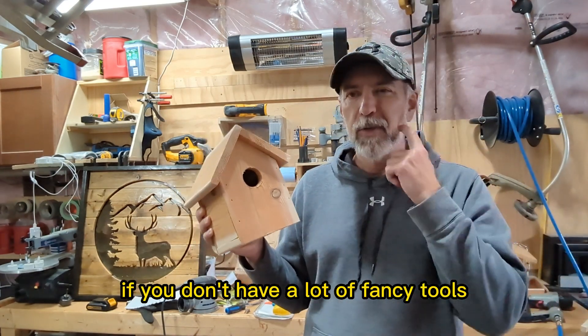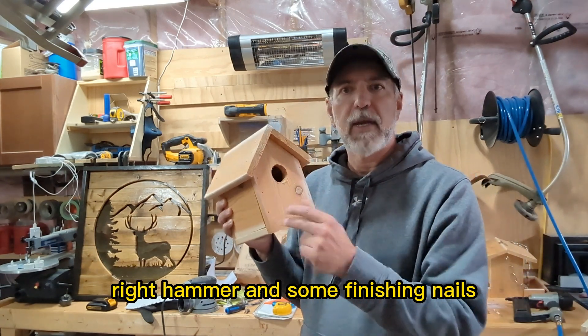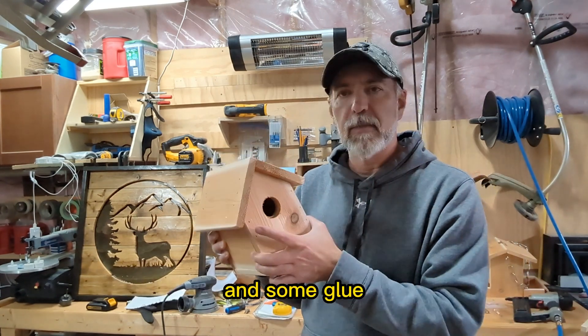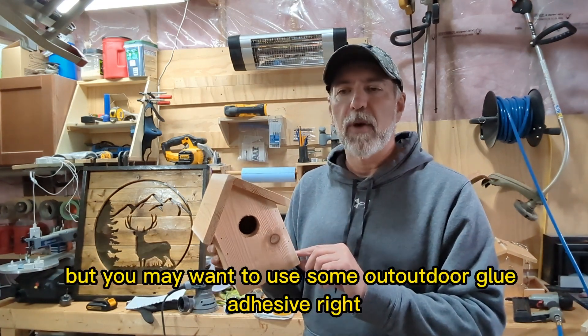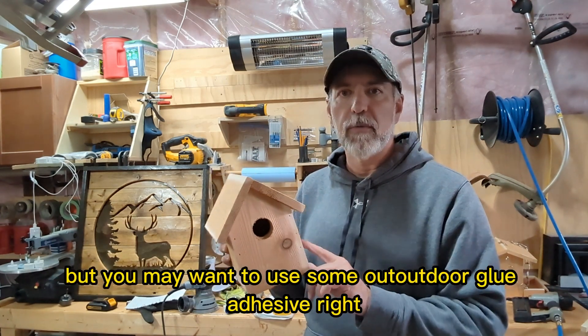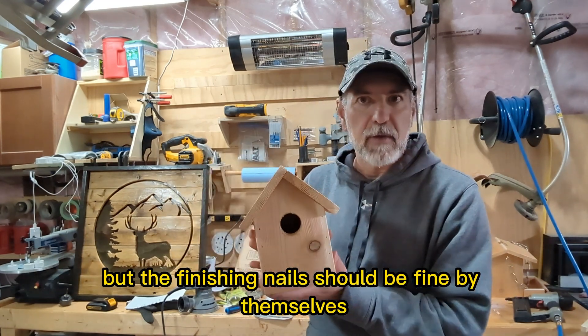If you don't have a lot of fancy tools — no brad nailer — you can just use some finishing nails, a hammer, and some glue. You can use wood glue, but you may want to use some outdoor adhesive. The finishing nails should be fine by themselves.